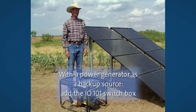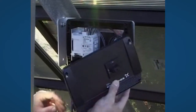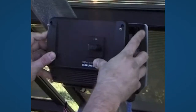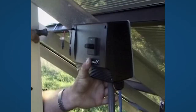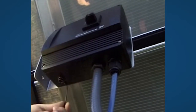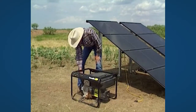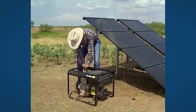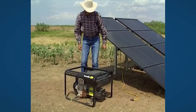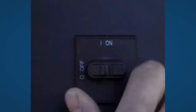If you use a power generator as a backup source, you must add the switch box IO-101. The box must be switched off while the generator is started up. The generator is easily connected to the system using the included cable. Plug in the cable to the IO-101, start the generator, plug in the cable to the generator, and switch on the pump.